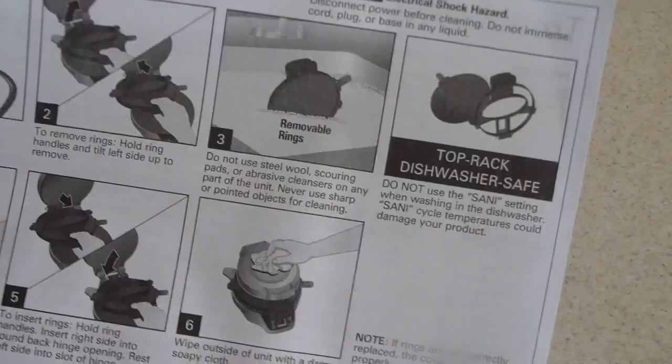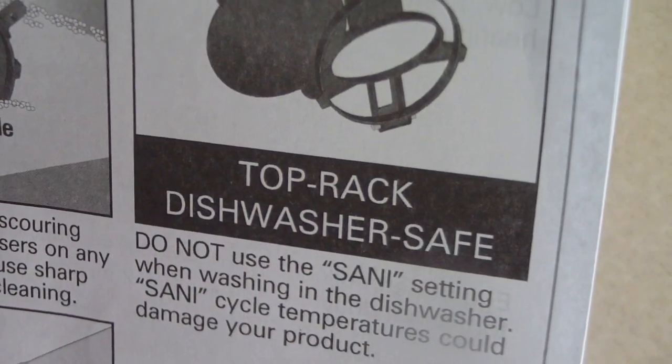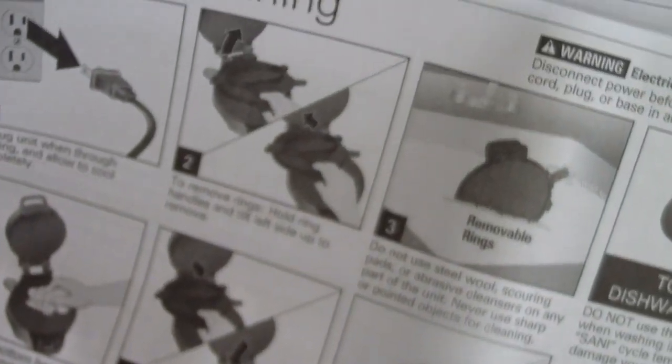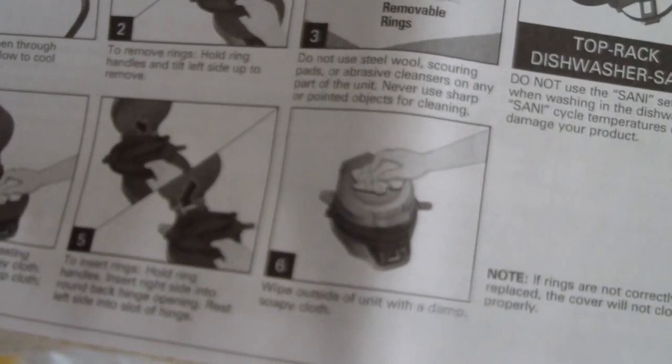Here's a good one since you're still here: when making more than one burrito, always wait two minutes between cooking burritos to ensure the breakfast burrito maker is heated to the correct temperature. Good to know. And finally, what we all want to know — yes, it is top rack dishwasher safe. It also gives you tips on how to wipe it down, but I'll let you guys check that out.